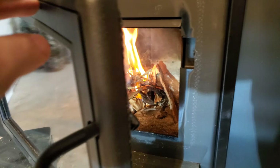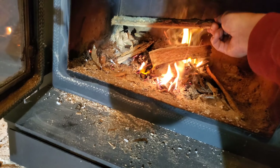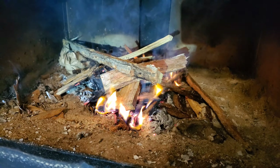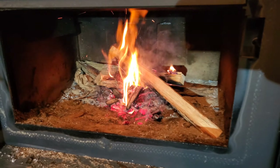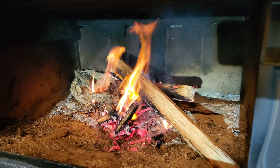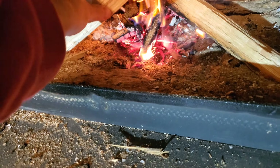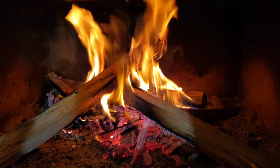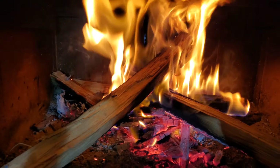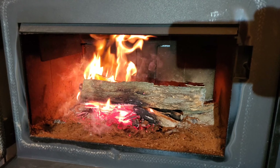Let that go for a minute. Leave the door open and work your way up a little bit bigger pieces. I think we'll throw another piece on there. That's about it guys — just wait till it gets pretty strong and we'll throw a bigger log on there.